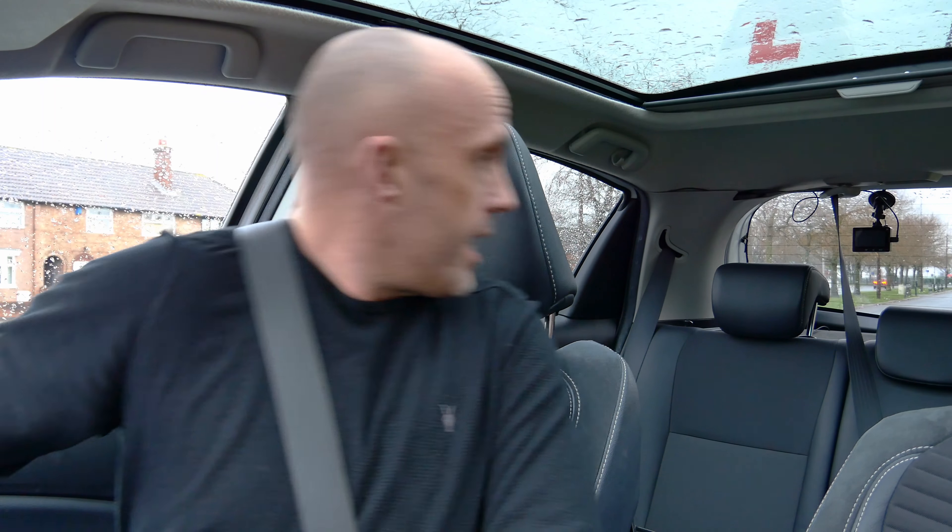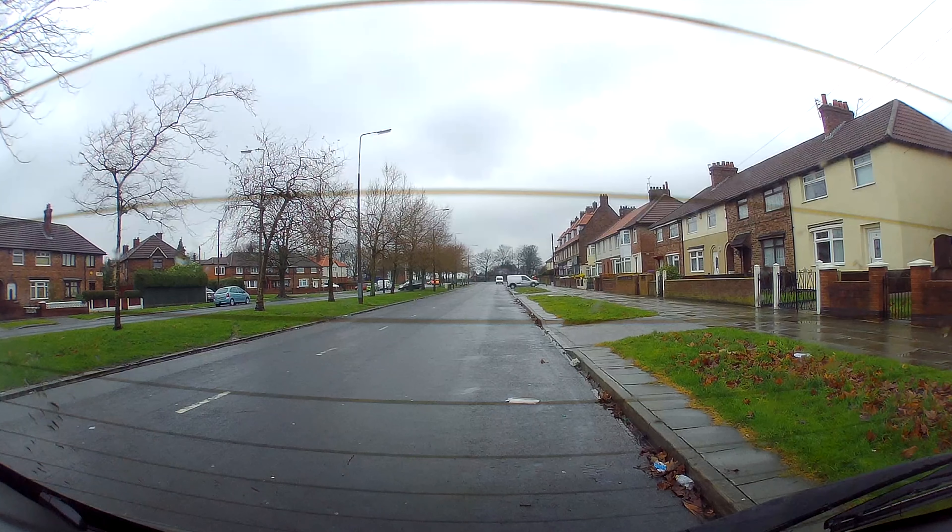Checking everywhere again, mainly looking out the back. That car behind has finished its turn, so I'm going to concentrate on what I'm doing, looking out the back to do my stop. And we're done. I hope that makes sense to everyone. Remember: prepare, observe and manoeuvre. Don't just get wrapped up with getting it in between those lines or next to that kerb. It's much more important to be safe. Thanks for watching.